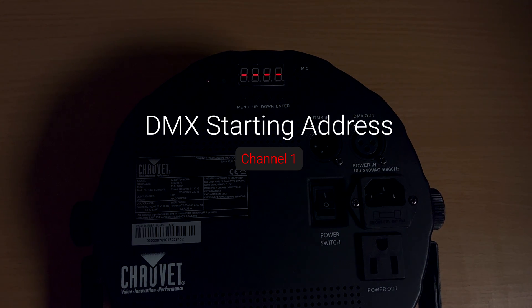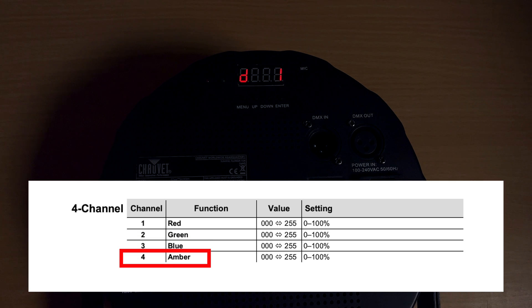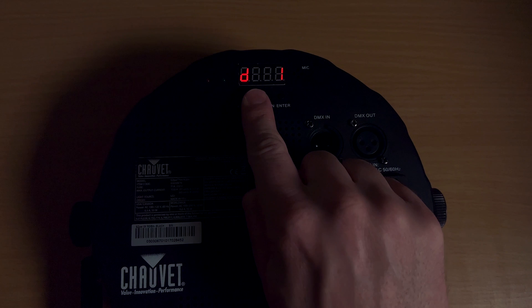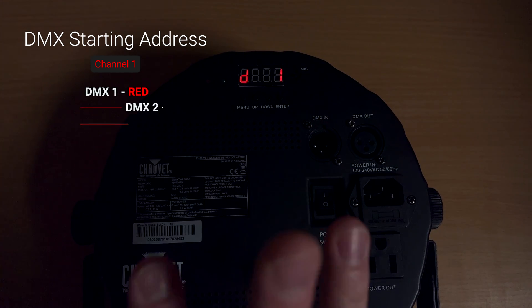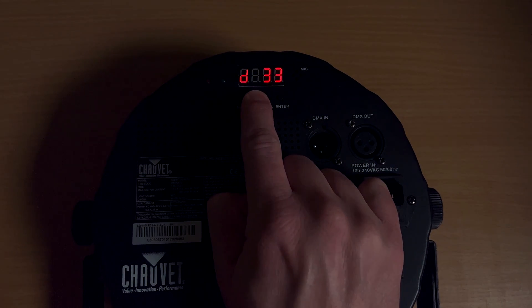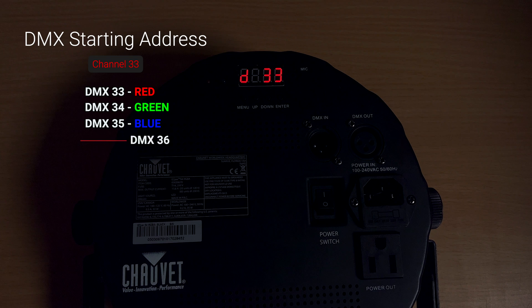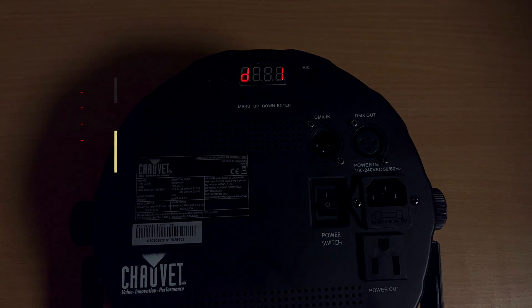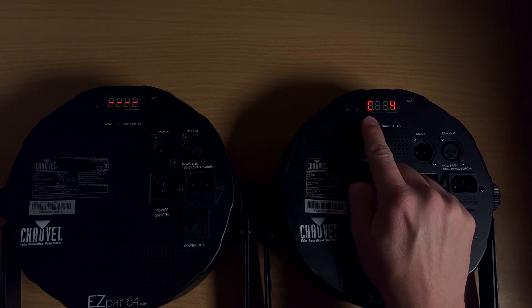I'm going to set this to four-channel mode, and it's going to give me a starting address — I'm going to set this to D1, so it starts on channel one. You'll have to look at your manual to see what every channel does. For this light in four-channel mode: channel one controls reds, channel two controls green, channel three controls blue, and channel four controls amber. So if I set this to D1, DMX channel one controls the reds, two controls greens, three controls blues, and four controls ambers.